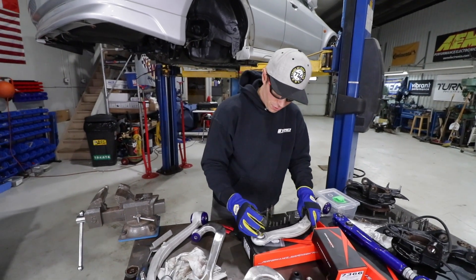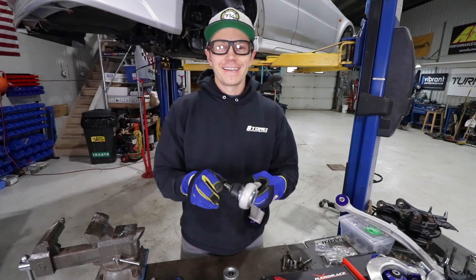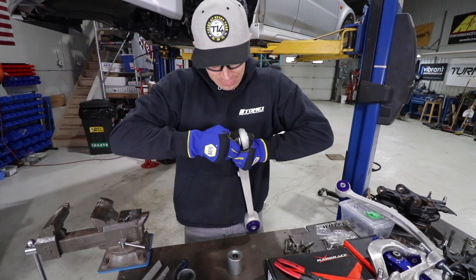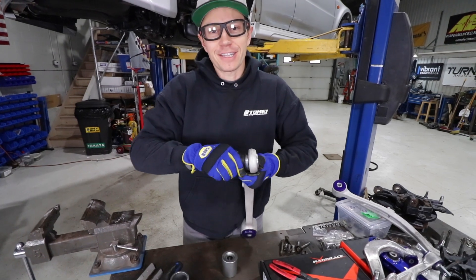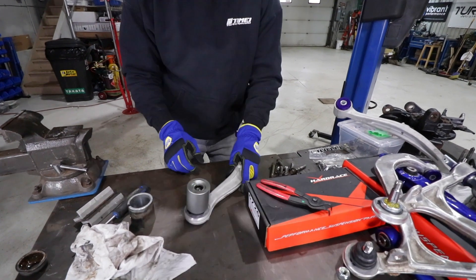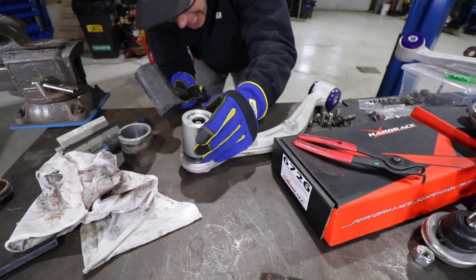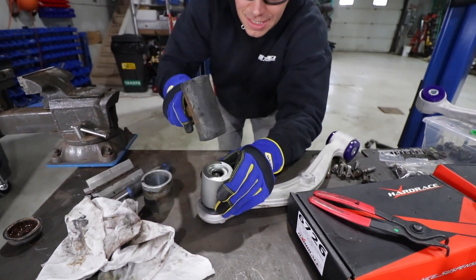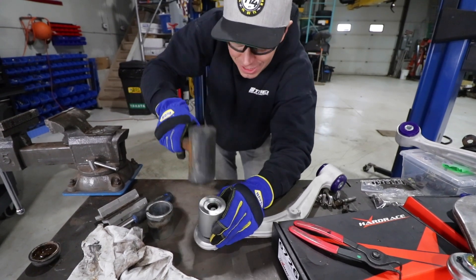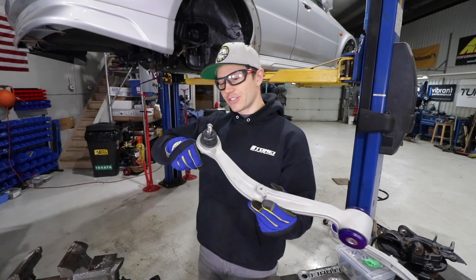Now we take our rubber boot and put it down here, seal it around. I quickly realized you just can't push this rubber boot on — it requires a little extra force because it's got a nice press fit sleeve in there. So here's my recommendation: just lay it out, put this bushing press over it, and then just slowly tap around. As you can see, we're good to go — so it's back to installing these bits.